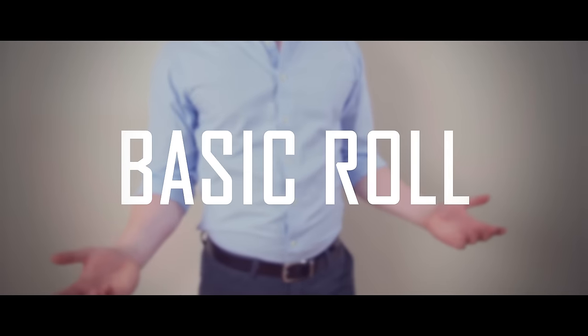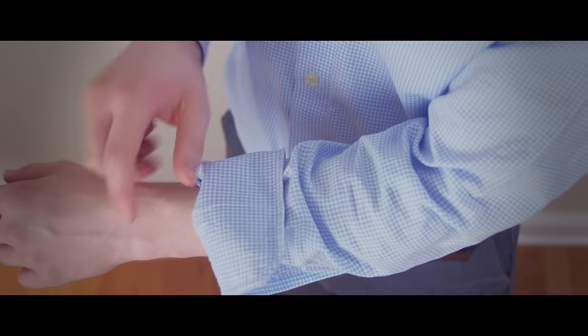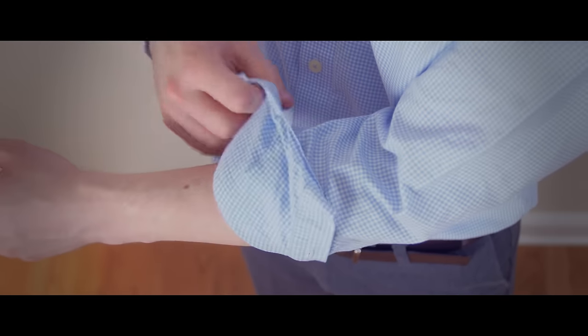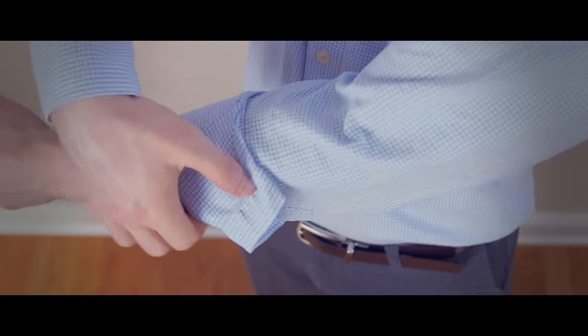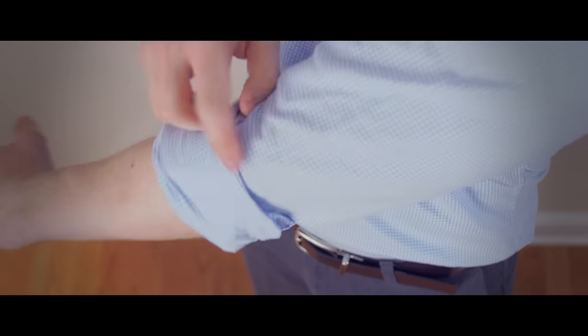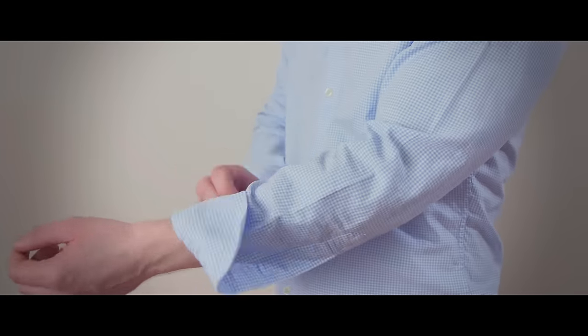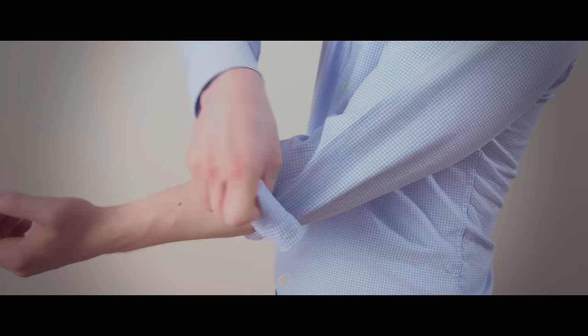Next, we have the basic shirt sleeve roll. It starts out the same as the A4 roll, rolling the cuff twice. The only difference is you're going to roll it a third time. This roll sits a little bit higher up the arm and it won't come undone as easily as the A4 roll.